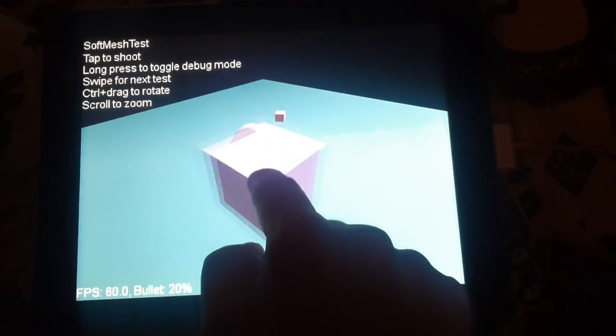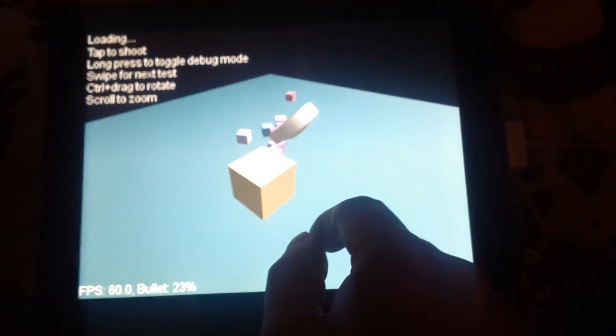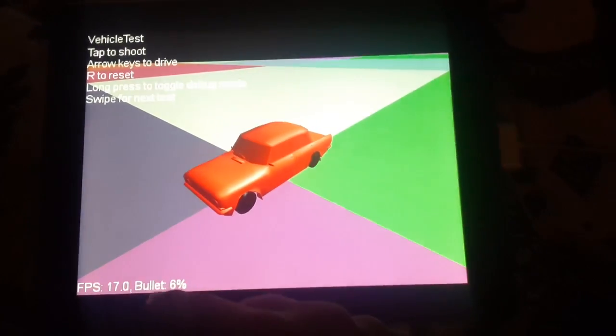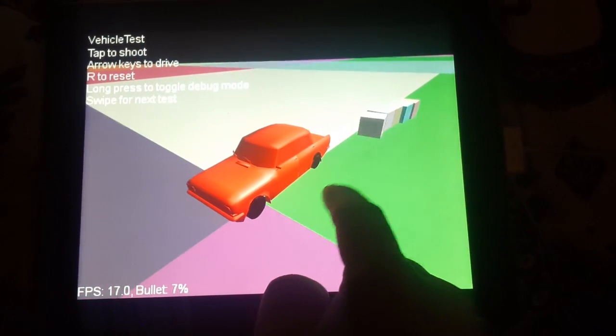Another SoftMesh. Going to the next one. Yeah, that's the car one. There's a problem with rendering — there's no culling — so it gets pretty low frames per second.